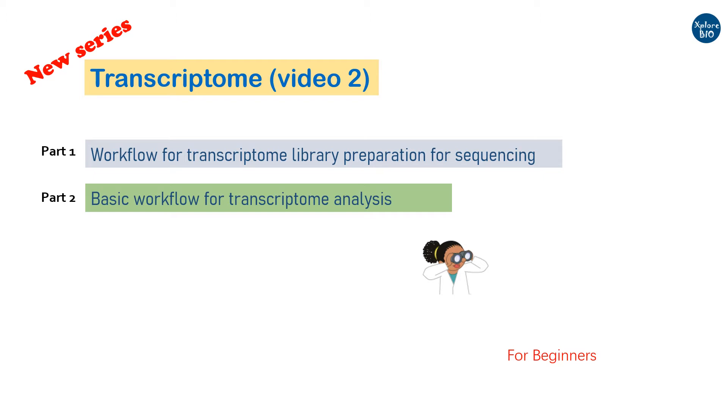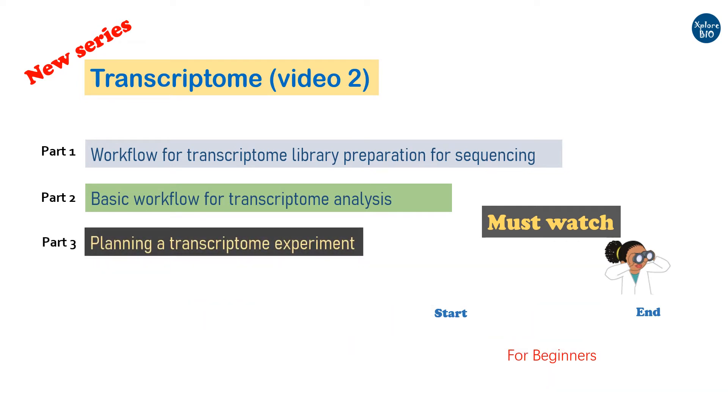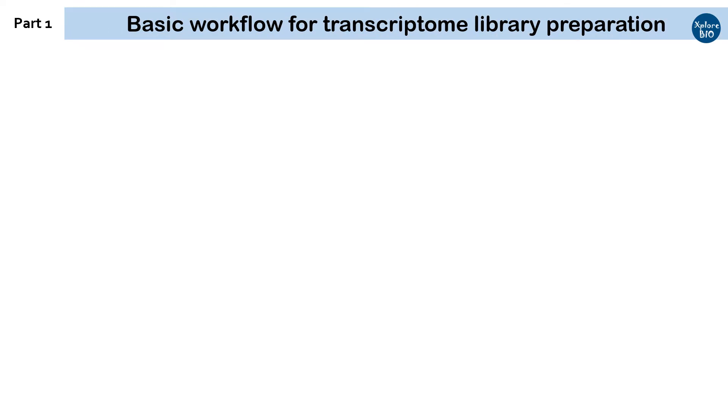It would also help researchers who are planning or currently dealing with some kind of transcriptome work. I request you to stay tuned and watch the complete series of videos on transcriptome. At last, I will mention some of the important things to remember and consider before you plan a transcriptome experiment. So, let's begin with the basic steps involved in transcriptome library preparation.